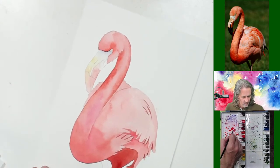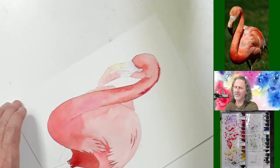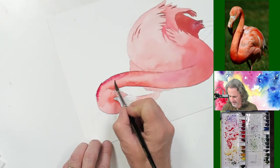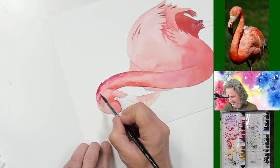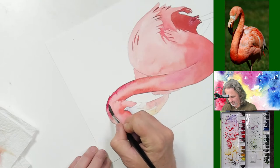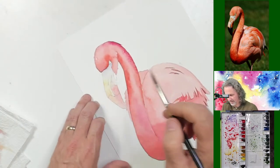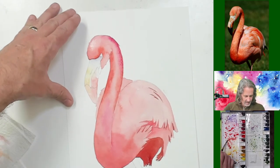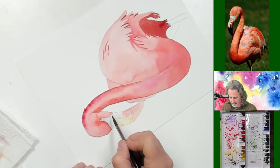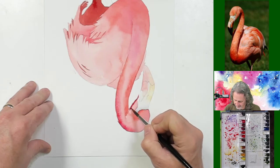I want to add a little extra pop of color on the top of his head — going almost straight opera with just a little bit of magenta in there. I want a nice pop of color. I like it — I don't love it but I like it. I'm going to try to fix my drawing mistake here.